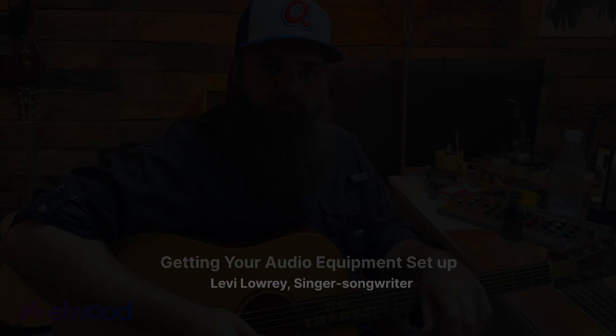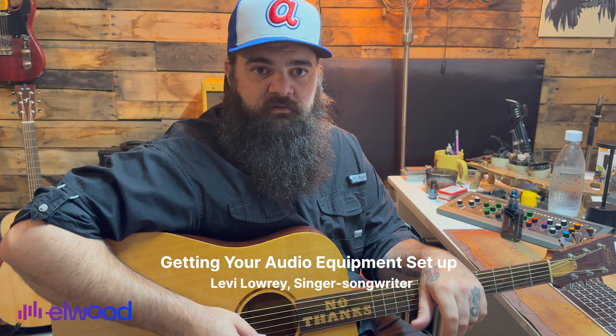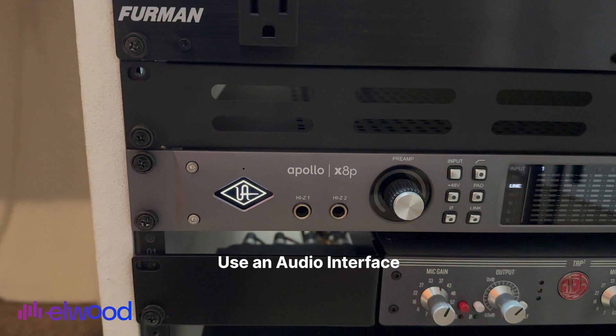We wanted to give you a few pointers on getting set up for a session. Elwood has made it extremely easy — it's practically plug-and-play. You can use your own interface that you already have and it should be a pretty seamless process. I'm using an Apollo X8P as my audio interface, connected to a Mac Pro via USB-C cable.